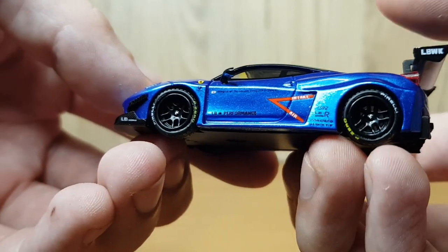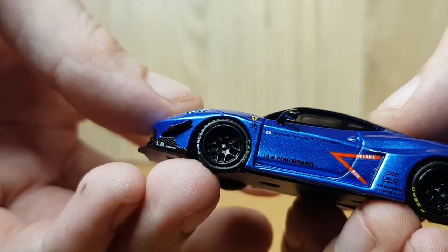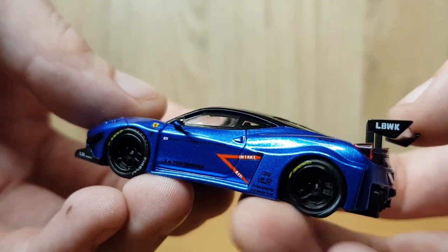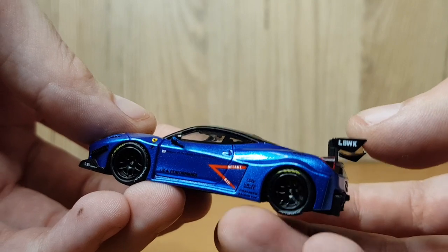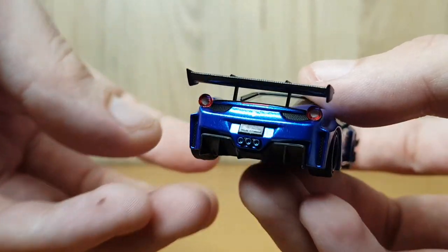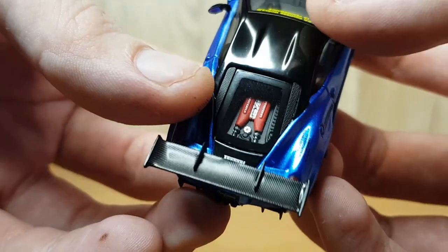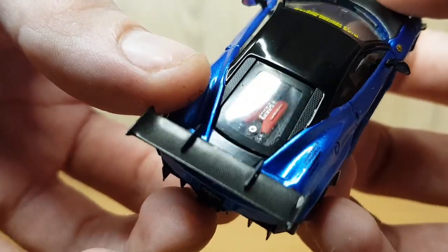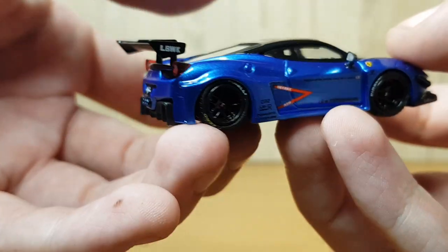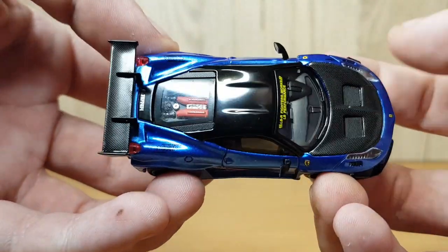The carbon effect on this model looks fairly well done and well applied. The wheels are very nicely detailed — you can see the P Zero on the tyres and the Pirelli branding very clearly. They do spin fairly well, but there is a little bit of play in the axles, and there is a brake disc and caliper behind them. You can also see the big V10 engine in the back of the car, which looks absolutely incredible, with the Ferrari logos and the Ferrari red engine cover. There is also a bit of a carbon effect by the side of the engine bay, which is very nicely done.